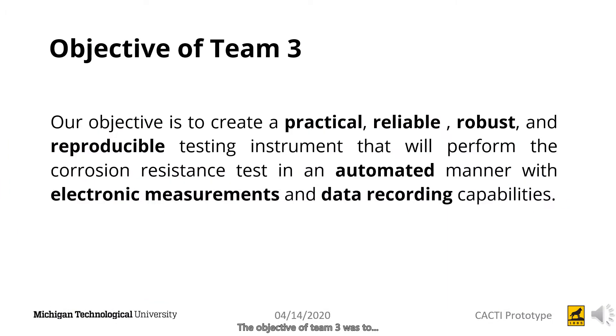The objective of Team 3 was to create a practical, reliable, robust, and reproducible testing instrument that will perform the corrosion resistance test in an automated manner with electronic measurements and data recording capabilities.